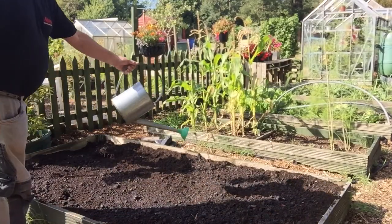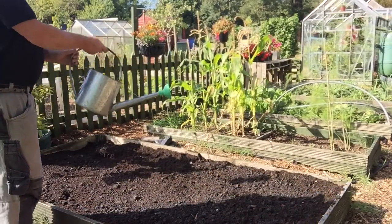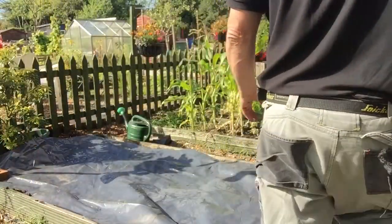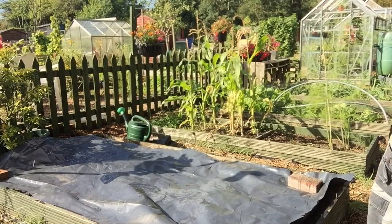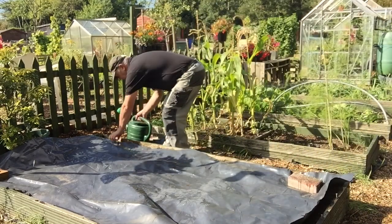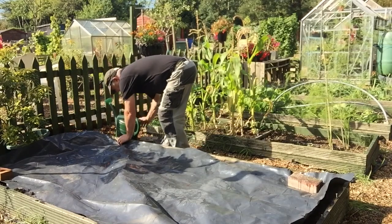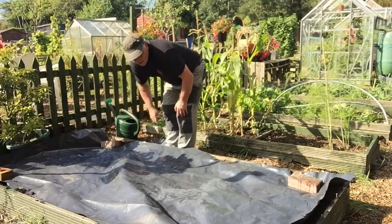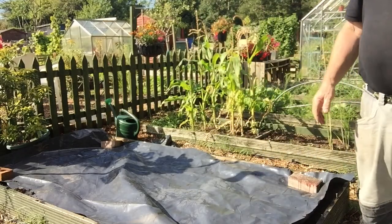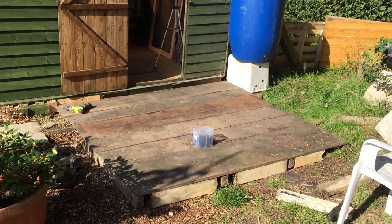I'm going to put a plastic sheet on top to cover it. So I've put my plastic sheet on top. All I'm going to do now is put my bricks on to weigh it down — I've got a few more bricks to add. So these will go in to keep it in place. That's ready now.